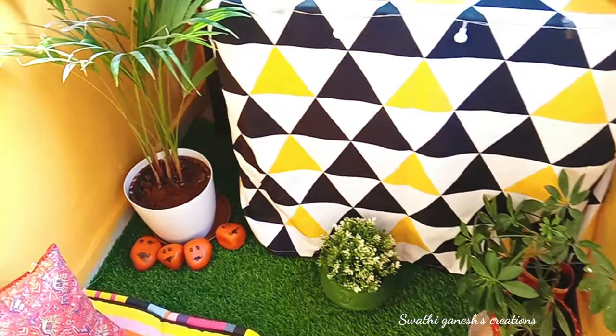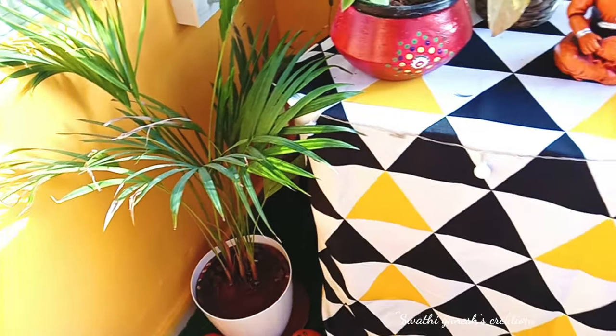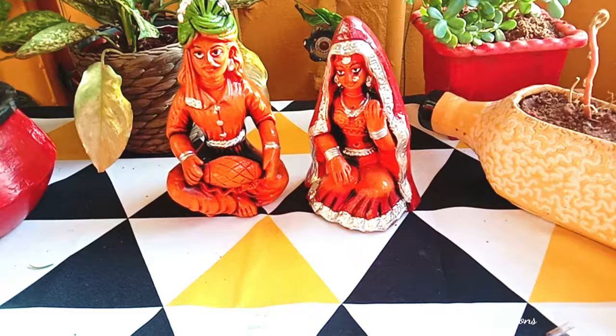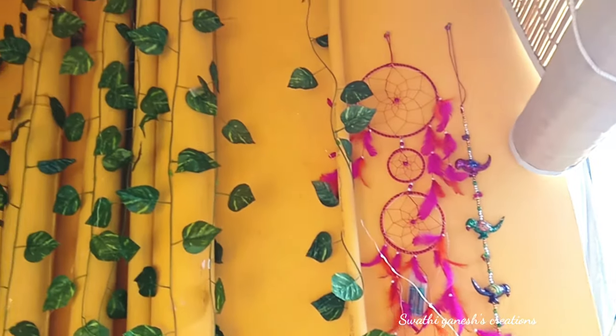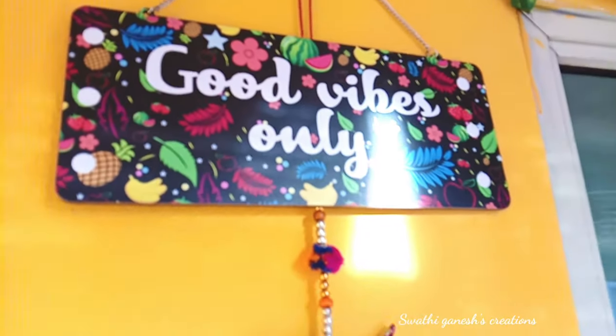Those stones you see there were painted by my client's daughter — you can see how talented the young one is! These are some terracotta pieces we got from a local shop in Hyderabad. We had a lot of discussion about what to place here and finally decided to go with a dreamcatcher that says 'Good Vibes Only' — isn't that perfect?